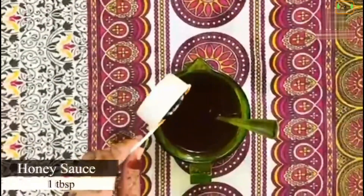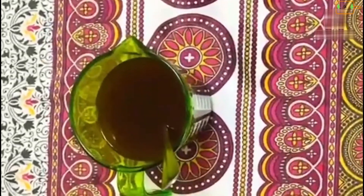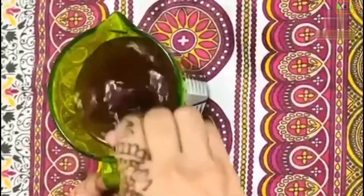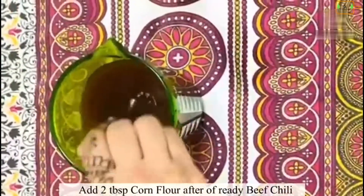1 tablespoon of honey sauce — if you don't have any sauce you will add honey, this is optional. 1 tablespoon of tahini, 2 tablespoons of corn flour. Ketchup 2 tablespoons.